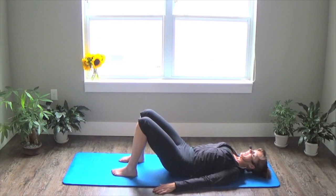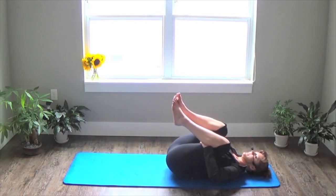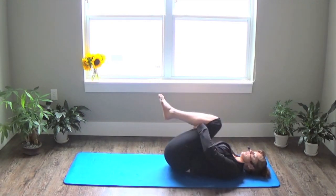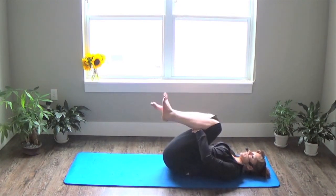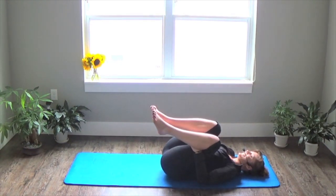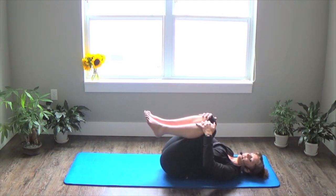Really nice job. We'll finish up by pulling our knees into our chest — this position is great for releasing the lower back. If it feels good, you can rock side to side. Wiggle your toes. Stick out your tongue — no, I'm just kidding. Then stop any movement with your legs and look side to side with your head to loosen up your neck a bit.